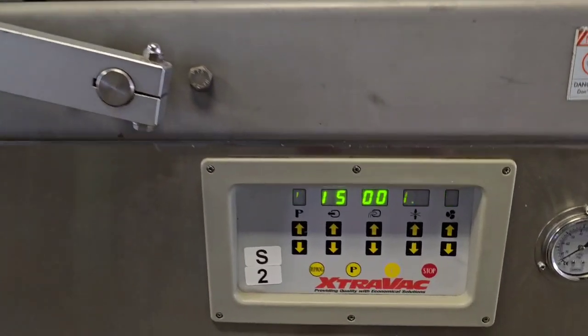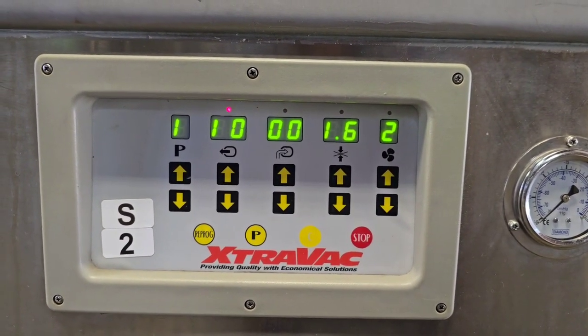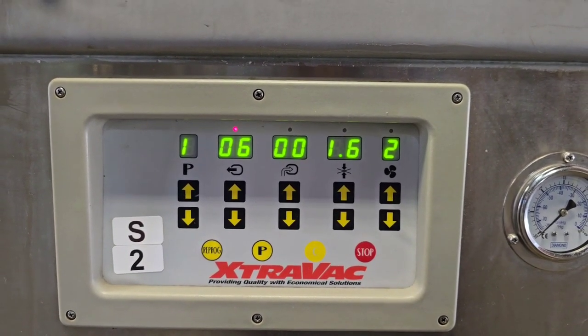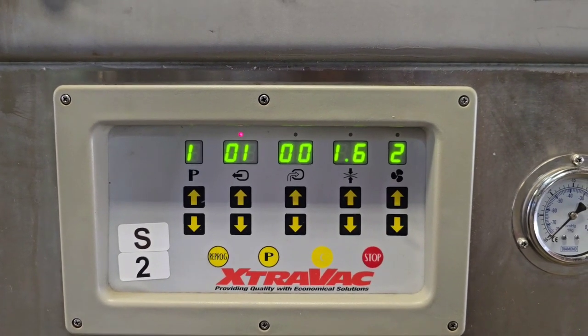You'll see here the time is set for chamber vacuum, for gas flush — if applicable; this machine does not have that — for sealing and cooling.